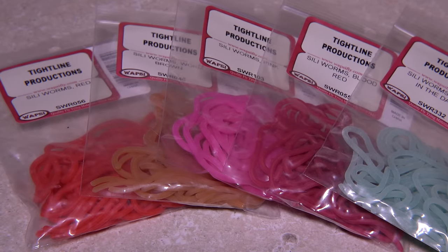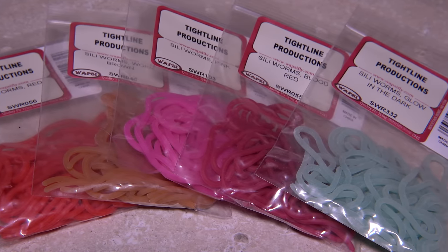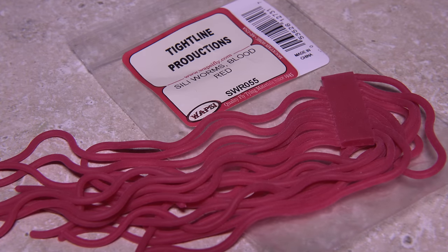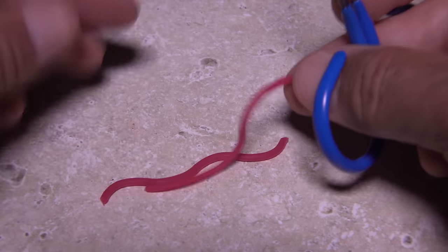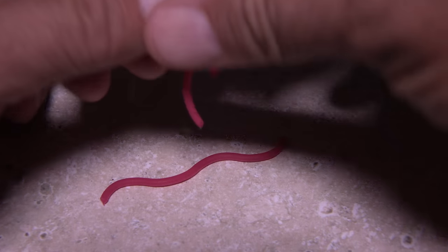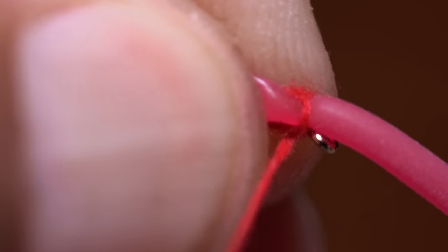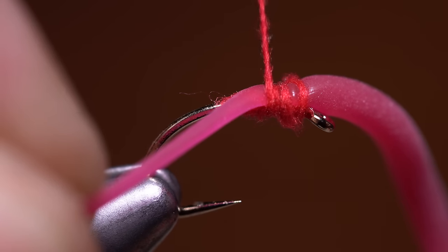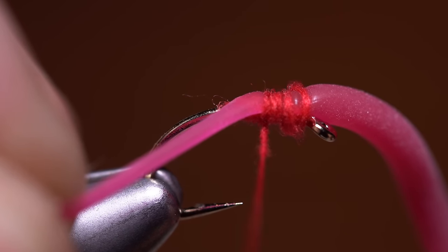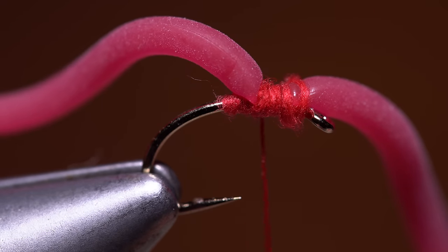The worm material I'm going to use is called Silly Worms from Wopsy, available in a range of colors — one of them even glows in the dark, which is pretty cool. Here I'm going to go with Red. After snipping a single strand free, I fold it in half and cut it at the midpoint so I can make two flies from one strand. Lay the midpoint of one of the two segments on top of the hook shank behind the eye and use a pinch wrap to secure it there. Notice how the dubbing noodle prevents the thread from digging in and cutting the worm material — and that's the trick.